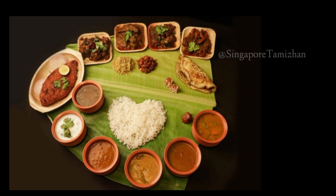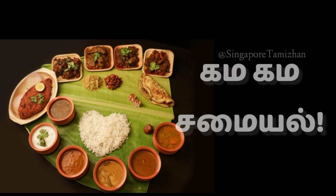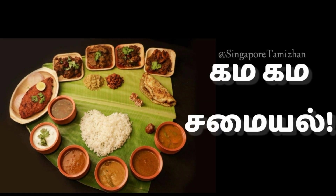Hello everyone! Today we will show you a simple egg recipe. This recipe is chili egg.